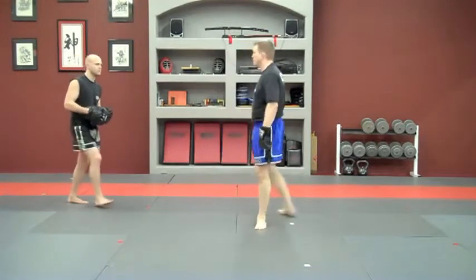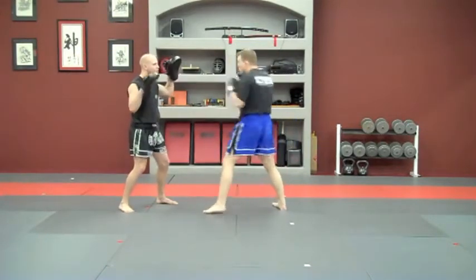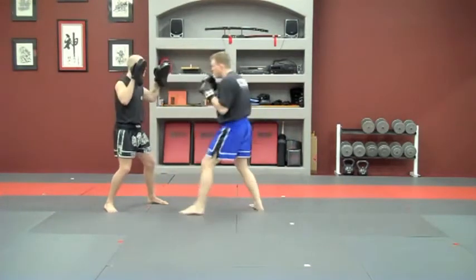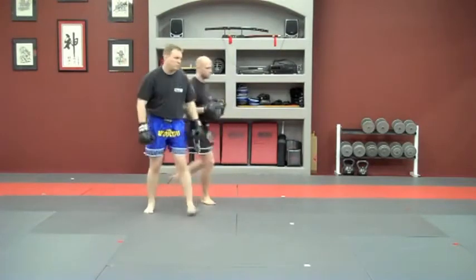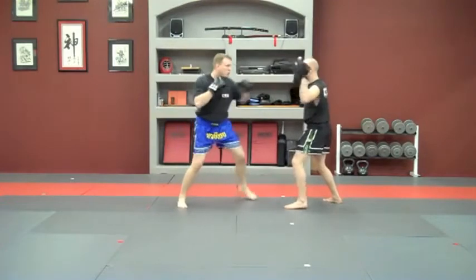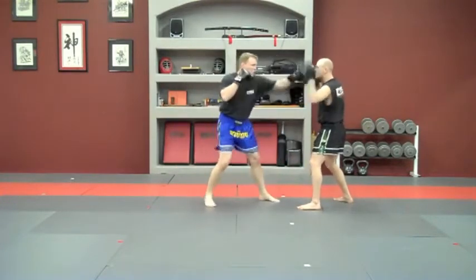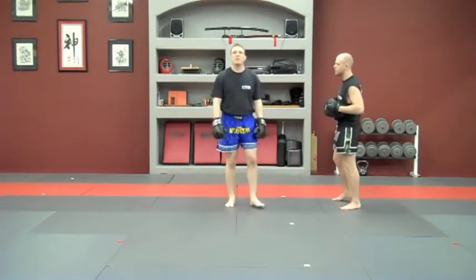Good. Now let's look down the pads — he's going to call it out. One. Two. Three. Four. One. Two. Three. Four. Stand to the combination.